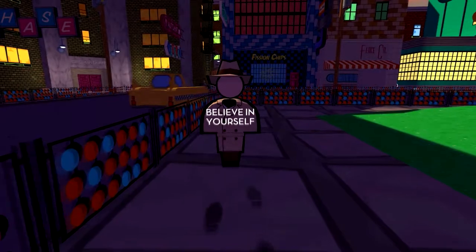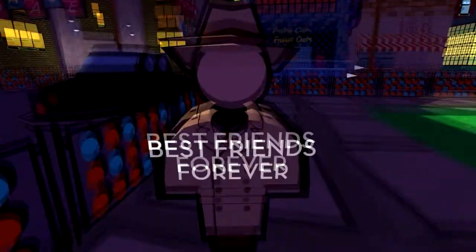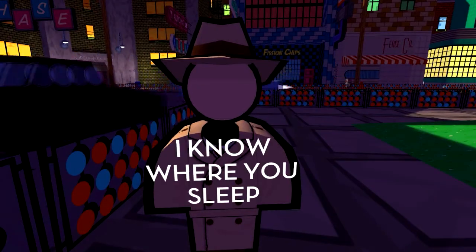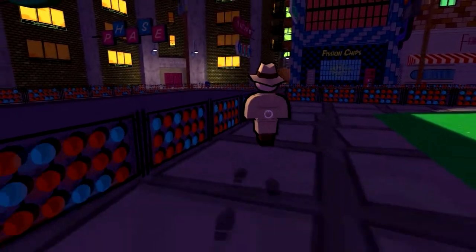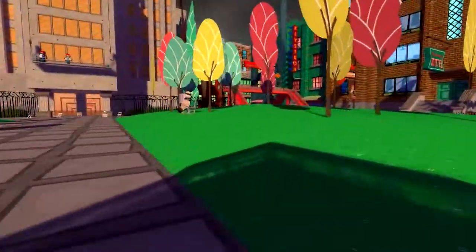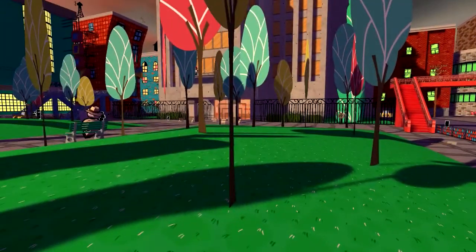'Believe in yourself.' I do believe in myself. 'Best friends forever' — kind of creepy sounding. 'Do you sleep at night?' Alright, I'm going to back away slowly now. Creeper, you're creepy. Anyway, this has been Jazzpunk — links will be in the description. I'm FedoraGamer. If you liked this video please like, comment, and subscribe, and I'll see you guys next time.